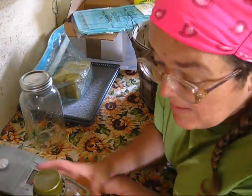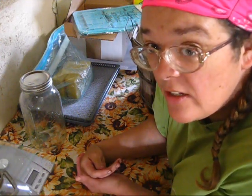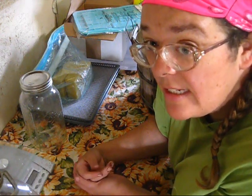So quite simply, the herbal infusions are going to be easy to do. You're going to take some herbs, put them in a container, and then cover them with oil and let them sit for four to six weeks, usually in a sunny location.